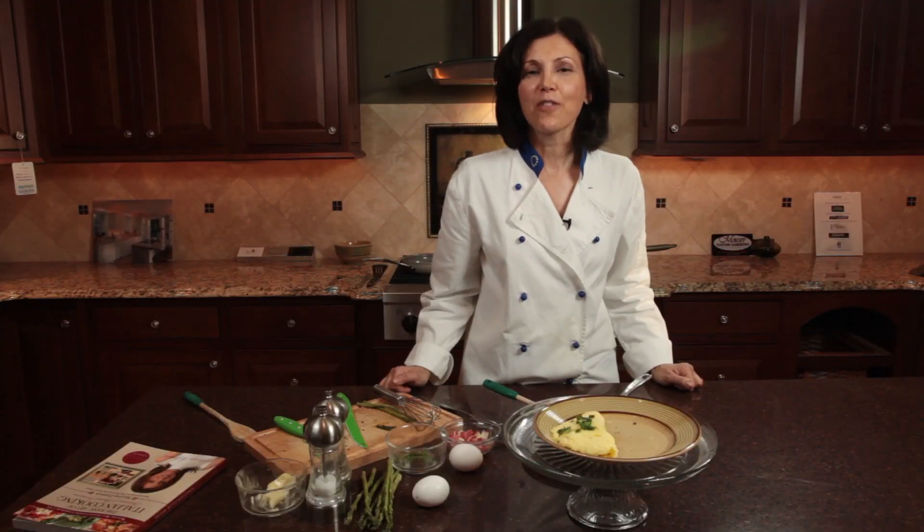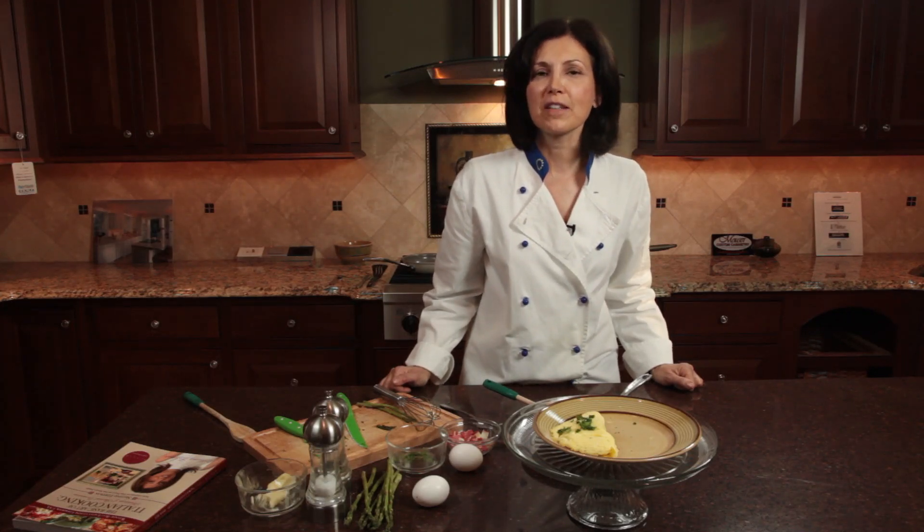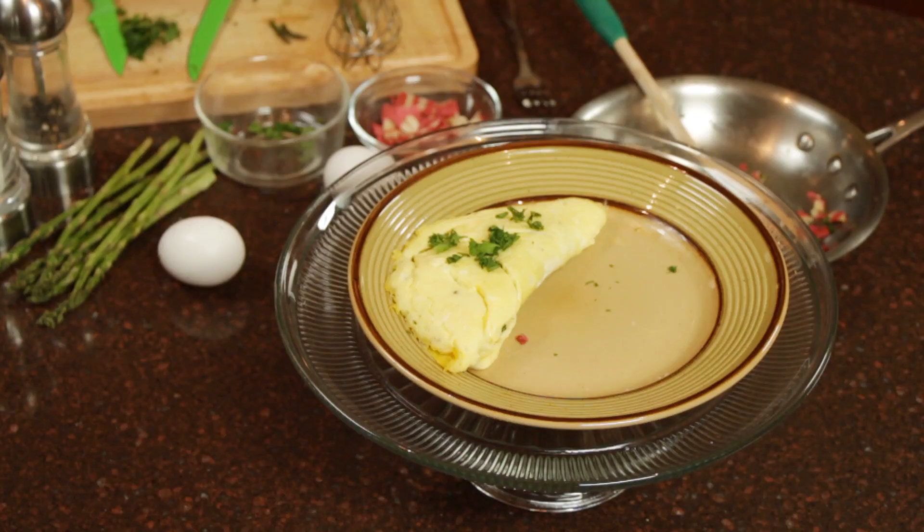I am Maria Liberati, author of the Gourmand World Award-winning book series, The Basic Art of Italian Cooking, here at Game and Design and Remodeling in Harleysville, Pennsylvania. And I just showed you an asparagus and pancetta omelet. Thanks for watching.